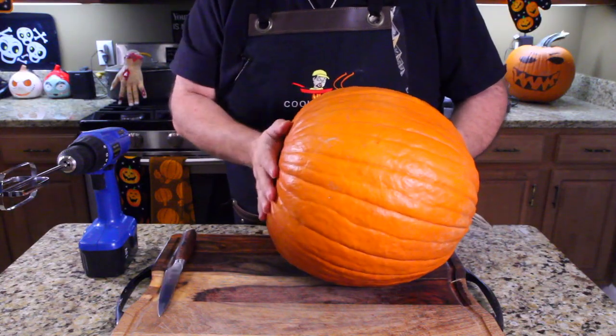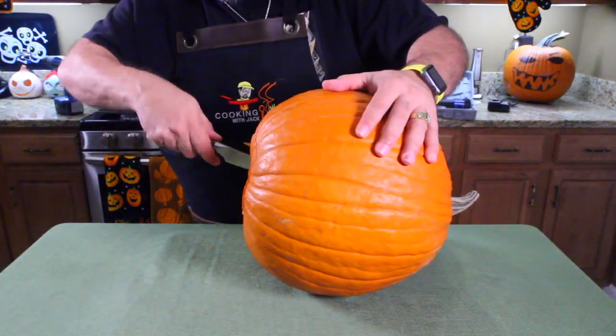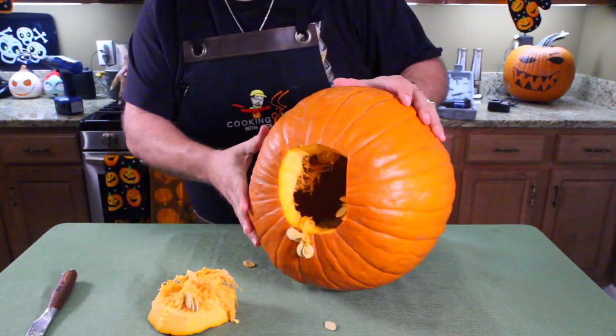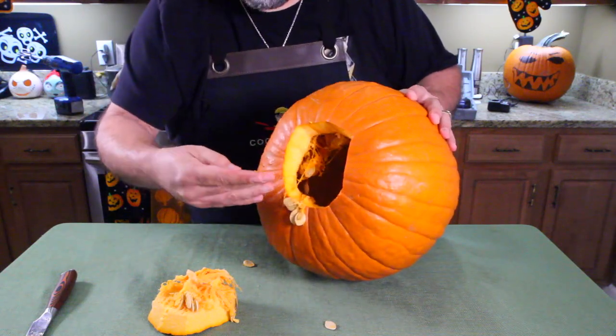As you know, I'm a fan of cutting the bottom out of a pumpkin, so I'm going to do that right now. So I got the bottom cut out of my pumpkin, and as you can see, there's lots of slimy, stringy stuff in there.